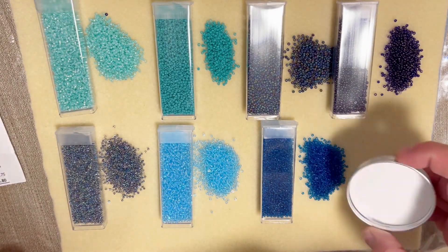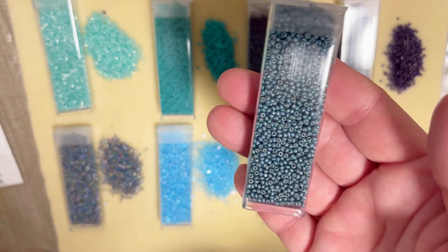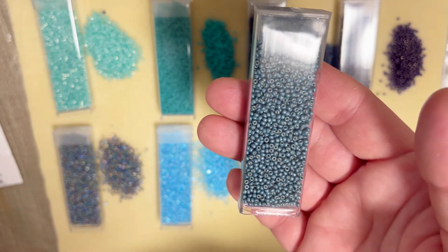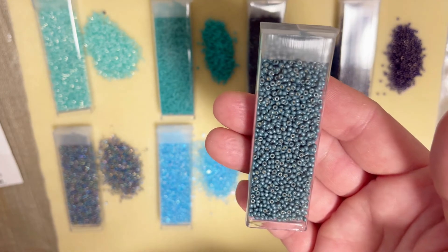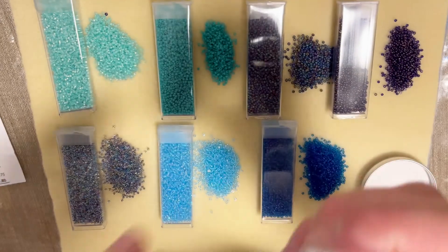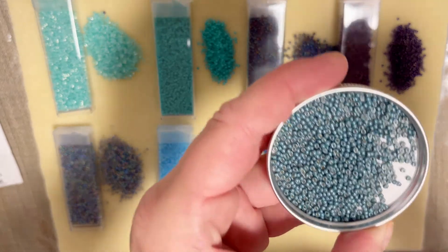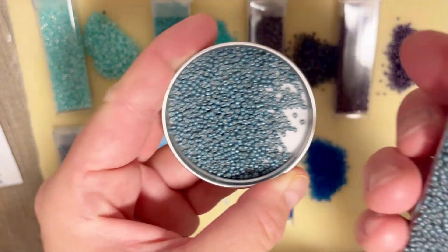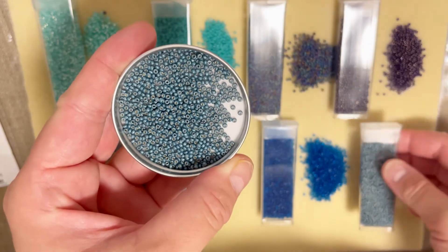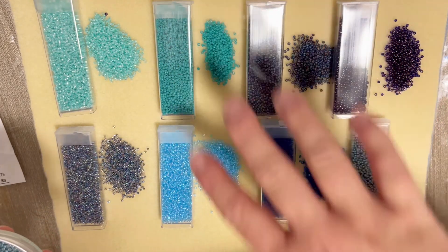I can really sense the sea in this collection. My last color is Duracoat galvanized matte sea foam with a retail cost of eight dollars seventy-five cents. Beautiful — I can see these two colors going together perfectly.